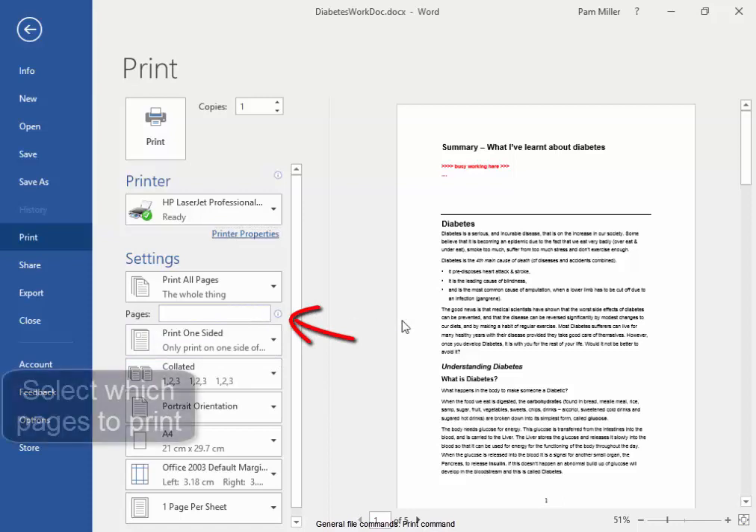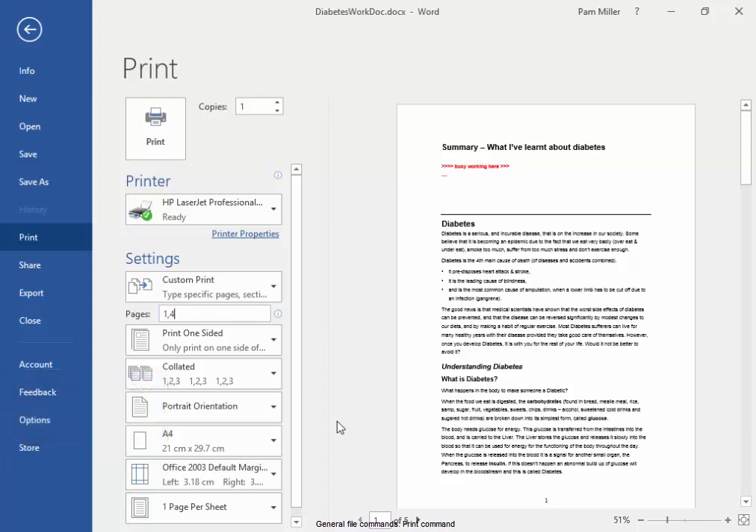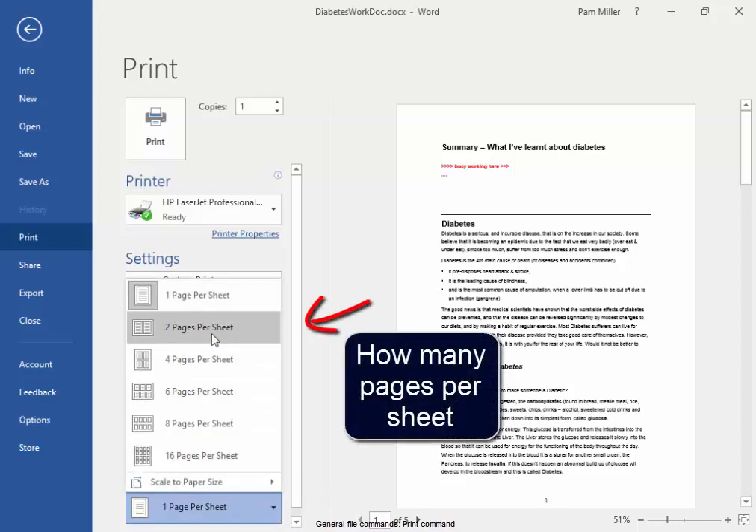Here, I go to select which pages I wish to print. If I want to print pages 1 and 4, it is 1 comma 4. Here, I can select how many pages to print on a sheet.